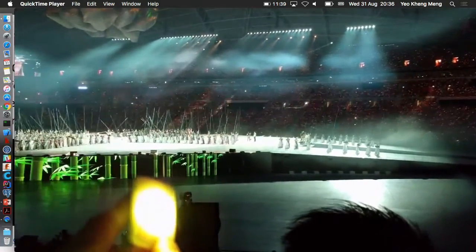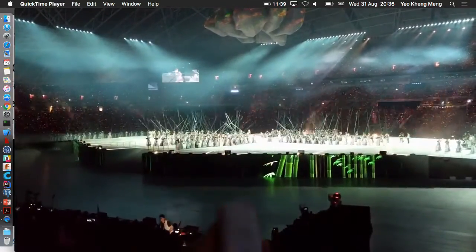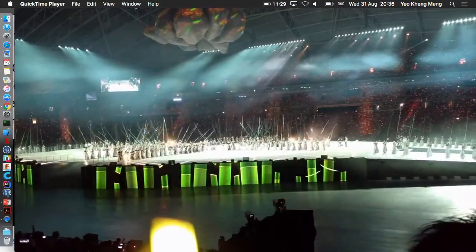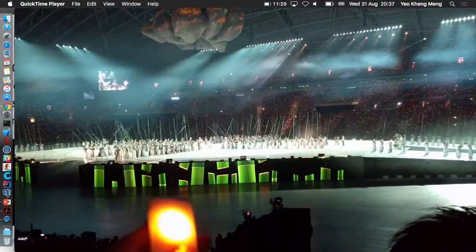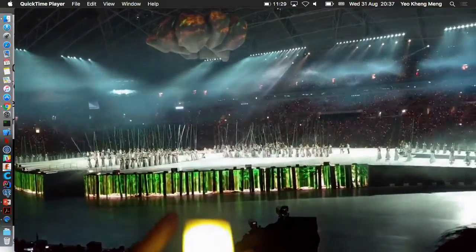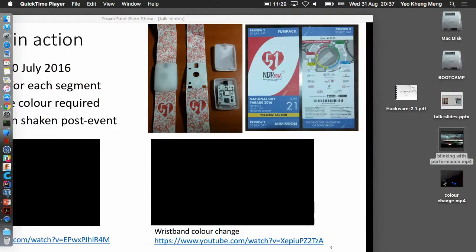Now it blinks yellow. How this band works is the color changes depending on the segment of the event. So maybe now it's yellow, then another segment it blinks green and blue and so on. You can see now the color — it changes to blue. So it changed to many colors throughout the event.